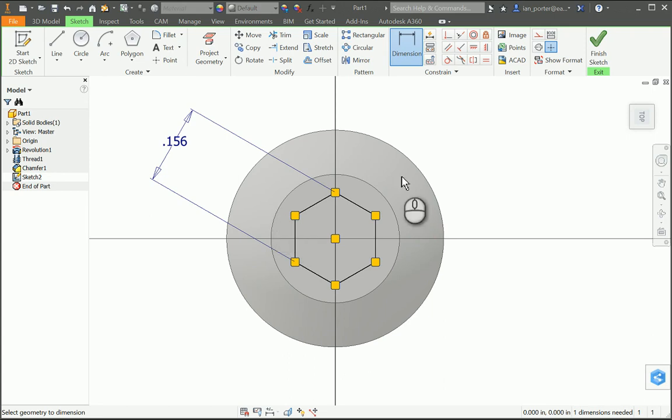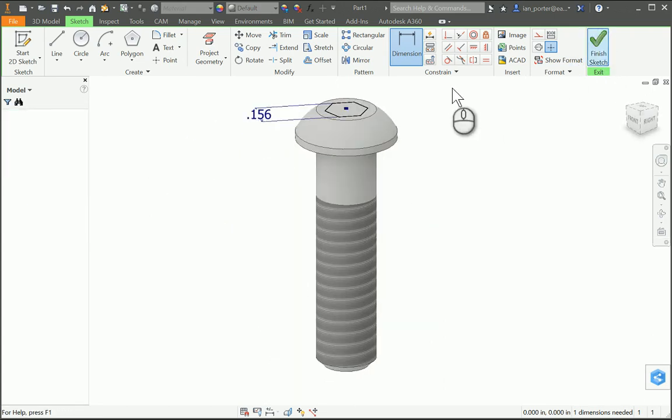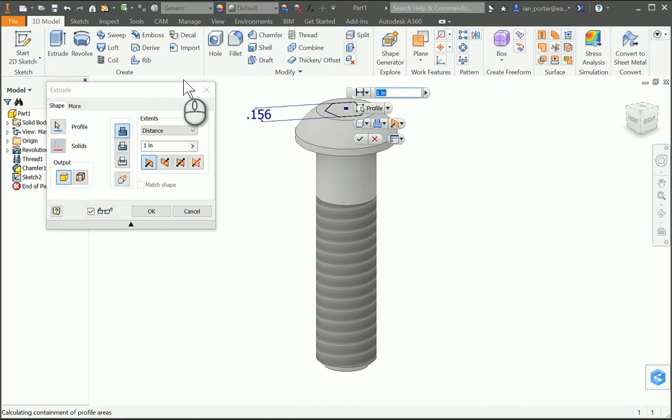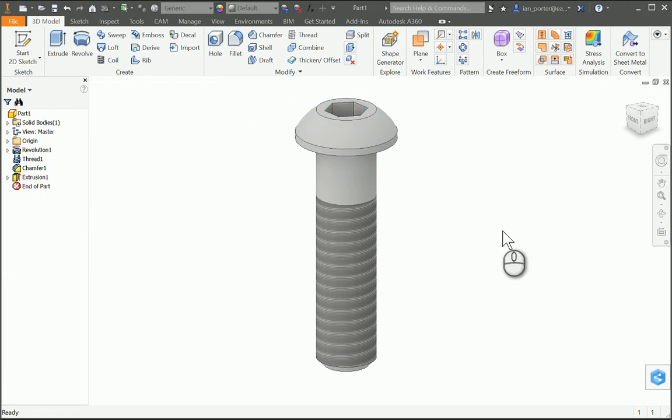Then I'm going to finish the sketch and extrude that polygon. I need it to cut in, so I'm going to change the dimension to 0.111 and select the cut extrusion. I also need to change the direction — I'll use direction 2 and you'll see that it now shifts into my part. I'm going to select OK. And that is the completion of part number 6, Axle Peg.